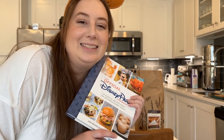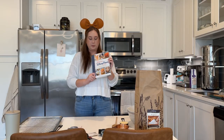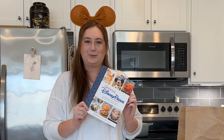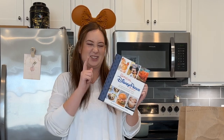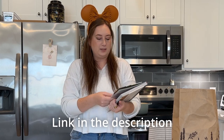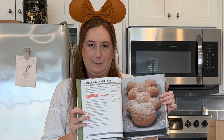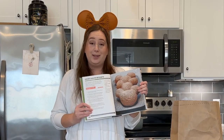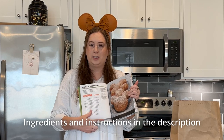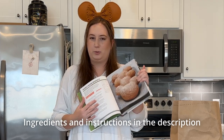These are what we're making today. If you're curious about this cookbook, this is the official Disney Parks cookbook — my sister-in-law got this for me for Christmas last year. If you're interested, I'll leave a link in the description if you want to get the whole cookbook. But Mickey beignets. Also, I will leave the ingredients and instructions for the whole recipe in the description as well.